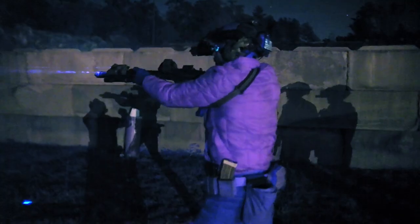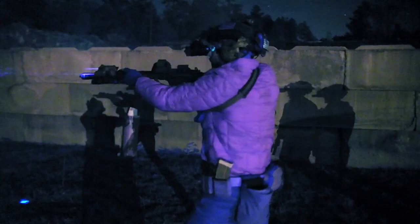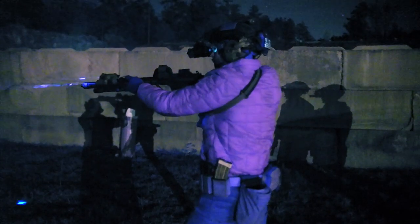Night vision comes with the ability to focus it. What's great about that is it doesn't cut off your light transmission. Light transmission is the amount of light that the objective lens can capture. If we cut down the light transmission to this objective lens, it's going to greatly degrade the quality of our night vision.